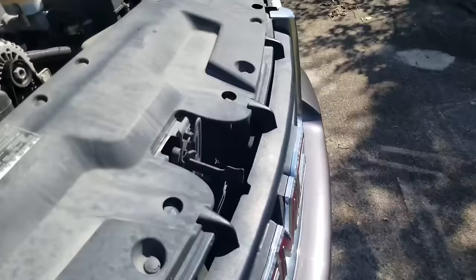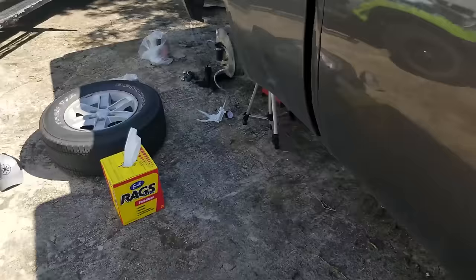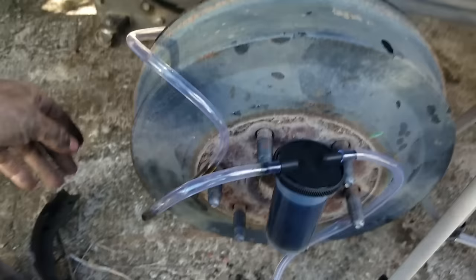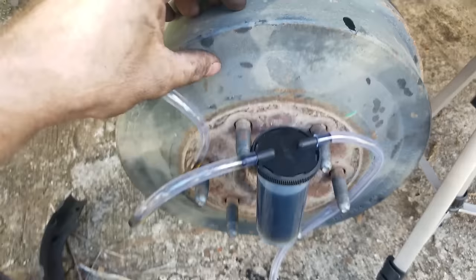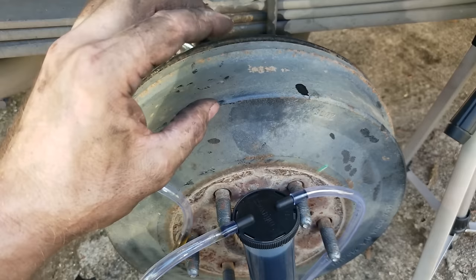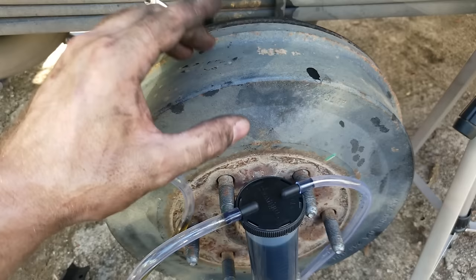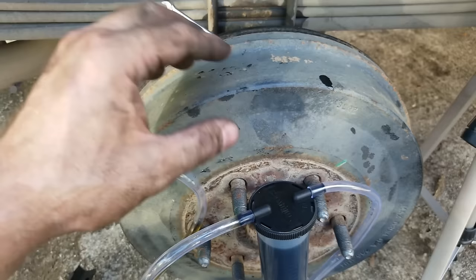I'll dump that fluid out and check my master cylinder level. There are other bleeding setups — some pressurize the master cylinder, some use check-valve bleeder screws that eject air when you press the brake. I prefer the vacuum method because I can see when new clean fluid arrives. My master cylinder is down a bit so it'll take a while, but when you're doing brakes you want to do it once and do it right. Safety-critical work — I replace everything I suggest replacing.